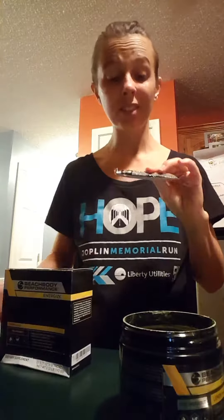I have both the tub of Energize and I have the box which has these stick packs in it. The stick packs are super duper handy to put in a bottle of water, which I utilize at some points. Most of the time, whenever I go teach at the gym, it's really easy just to open up a stick pack,